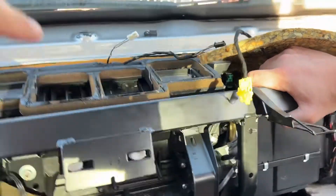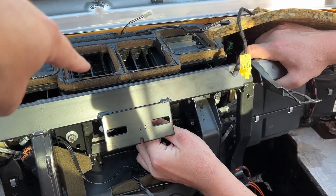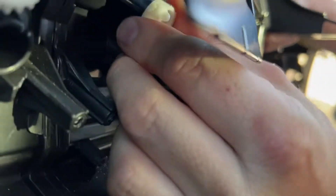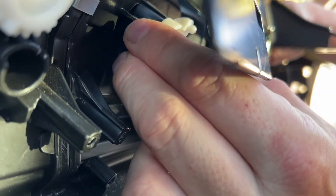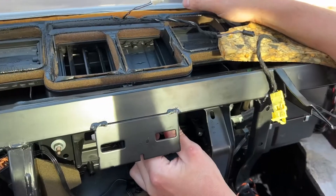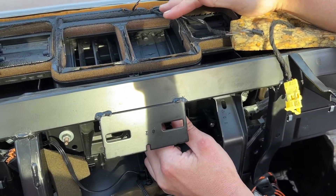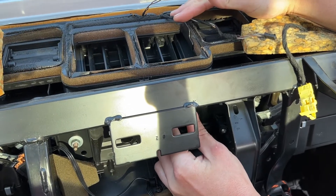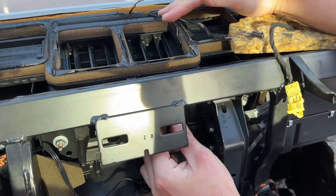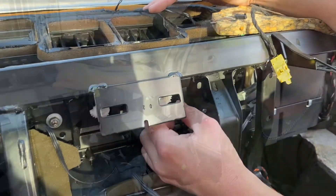I'll show you the range of movement: you have closed and then open. I don't know exactly how far the stepper motor goes, but here you can see this is closed — face vents are not working at all — and this is open, though it could go further. We'll find out the second we plug the motors in, and that's our next step.